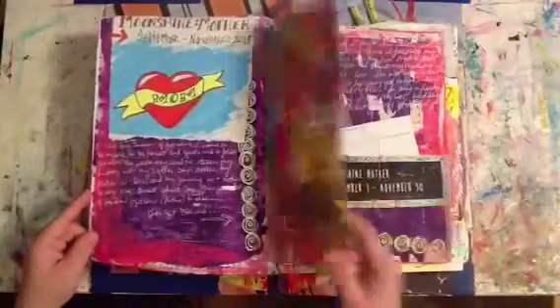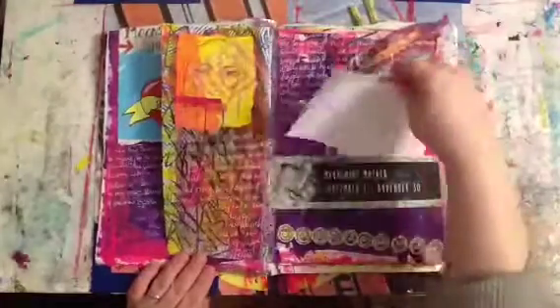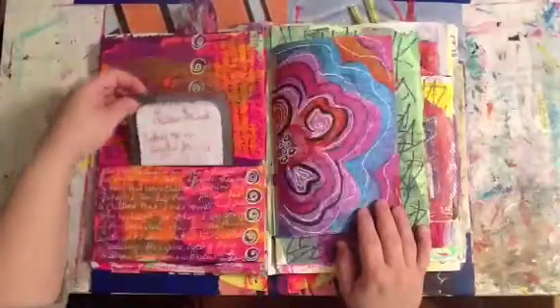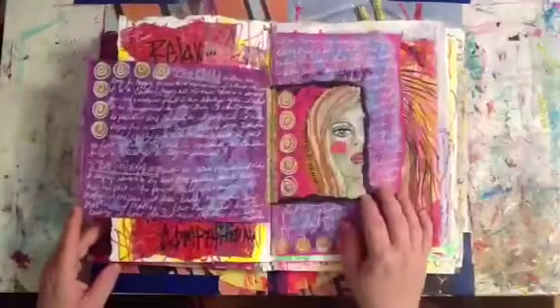This is a quick journal flip of a class that I recently finished, Effie Wilde Moonshine Mother. It was a great opportunity to explore some content that I probably wouldn't have otherwise, also an opportunity to complete a journal on a specific topic. I really enjoyed the class and I'm just wanting to share it with you.